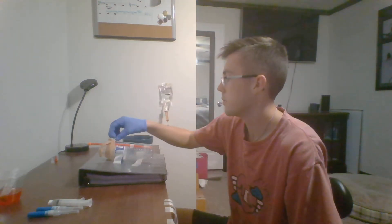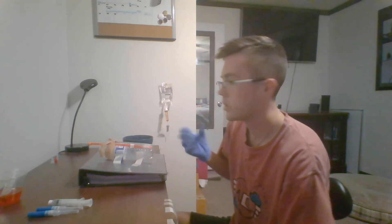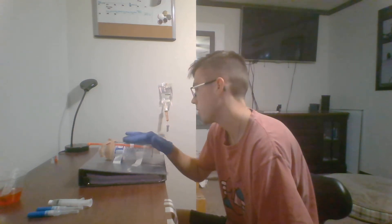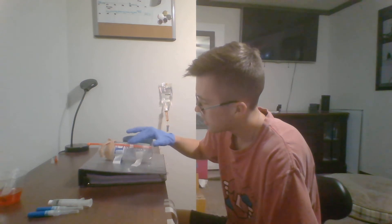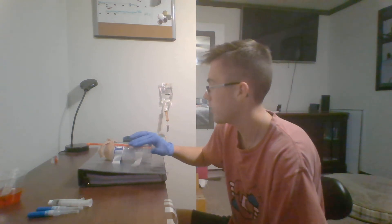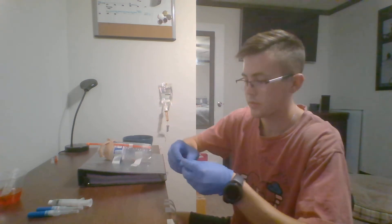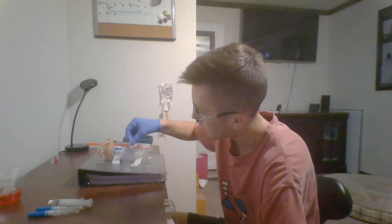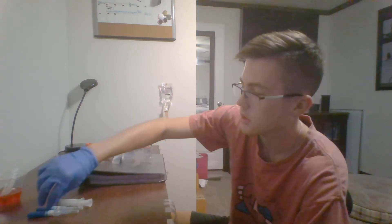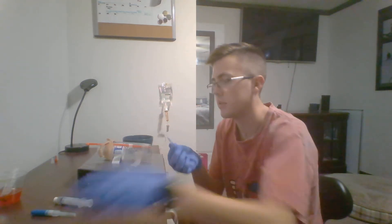After the tourniquet is applied, I'll ask my patient to clench their hand to help the veins become more distended so I can see them. I'll come over and palpate. Once I feel the vein and feel a bounce, I'll choose that as my area. I'll clean the site starting from the center and going outward, then grab my IV catheter and inspect it for burrs.